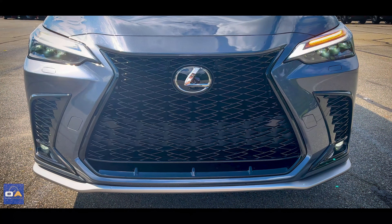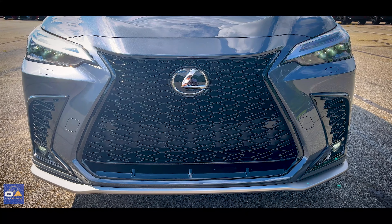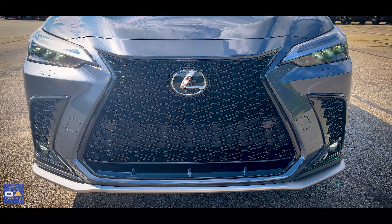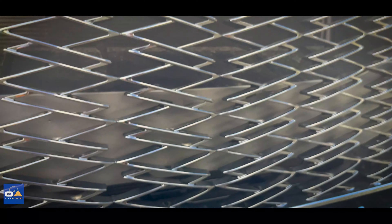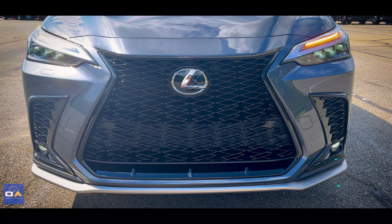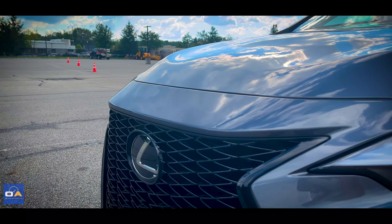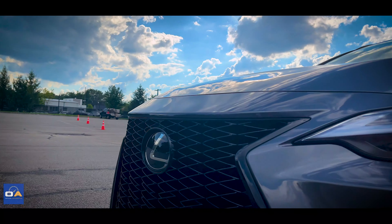At the front end, this is the signature Lexus spindle grille. It's bold and it's in your face, and you definitely won't mistake it for anything else. It's evolved over the years, becoming more aggressive every time it's updated. The spindle pattern is gloss black with a black trim piece going around the entire outline, and the grille has just one massive intake since it runs all the way to the bottom. I like the way the hood comes to a point at the end with a crease going across.